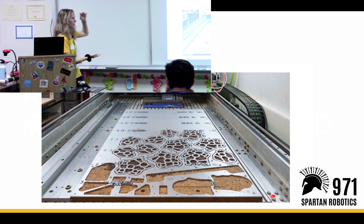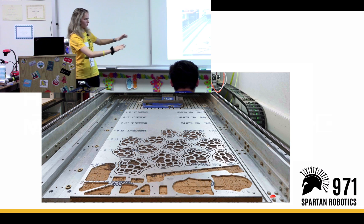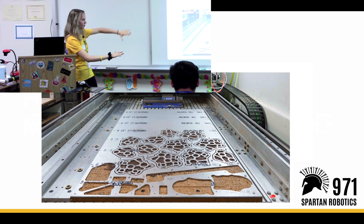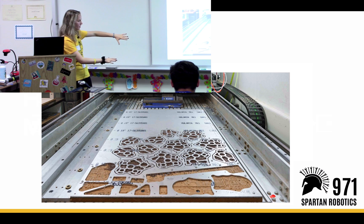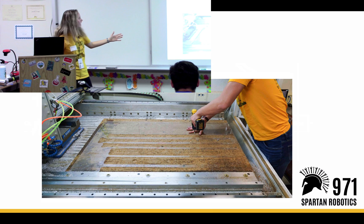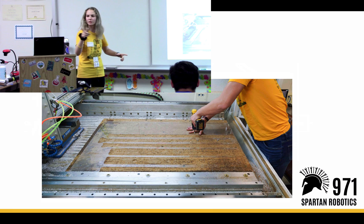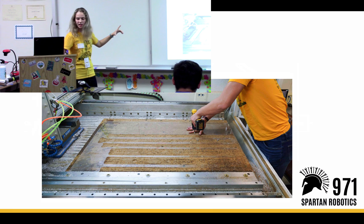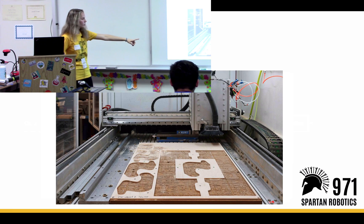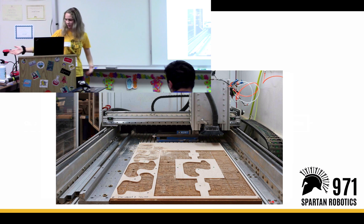So what can we make on the router? We can cut metal — cutting sheet metal. Basically, you put a sheet of metal on the bed of the router and it cuts out parts for you. We can also cut polycarbonate, which is the plastic part being passed around. And we can cut wood — this whole structure here is made out of wood that was routered. You can come after the presentation and look at it.